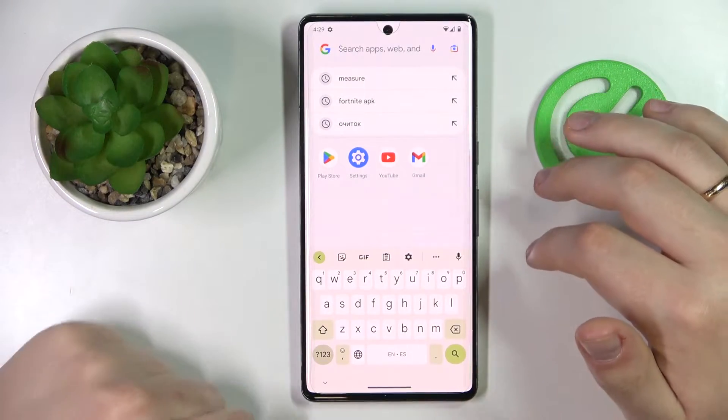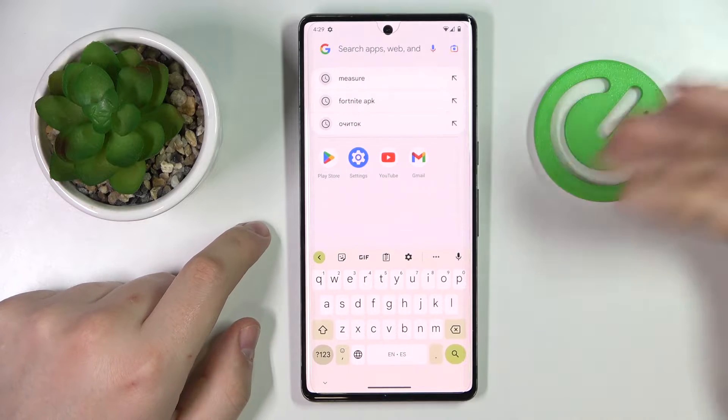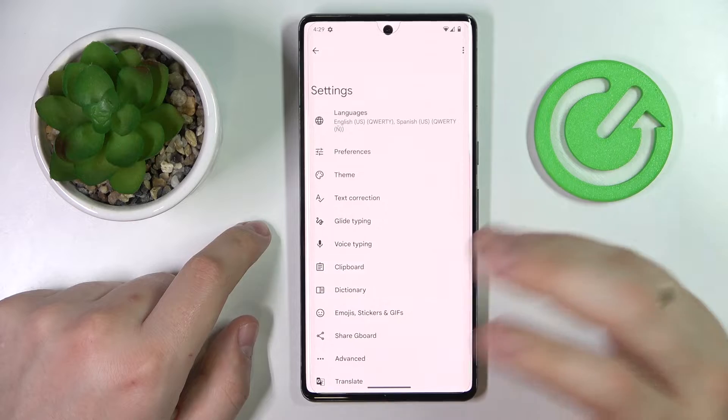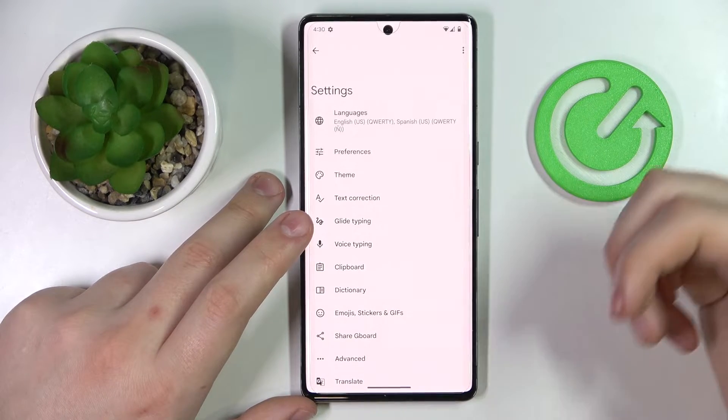If in your particular case the icon is not present at this little top row over here, just expand the additional features menu by tapping on these three horizontal dots, then open the settings by tapping on the gear icon.